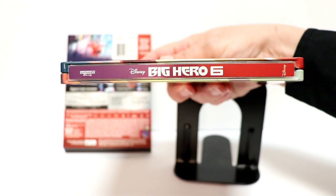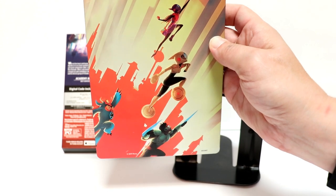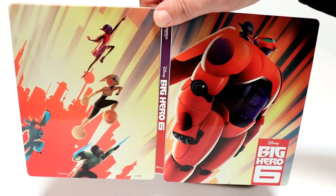There is no embossing or debossing on this particular steelbook. And here's the spine. And here is the back with all the other characters — well, some of the characters. And then when we open it up, we do have a nice continuation on this steelbook also.